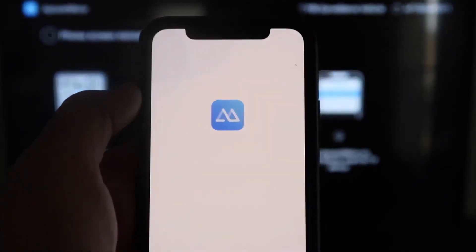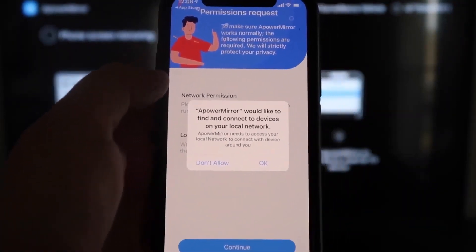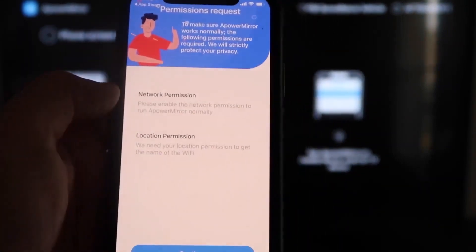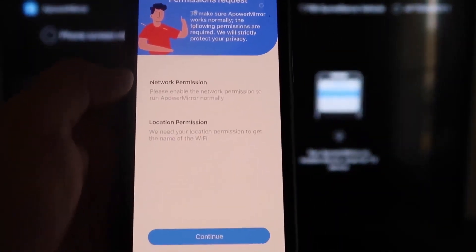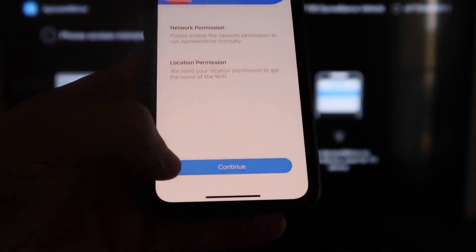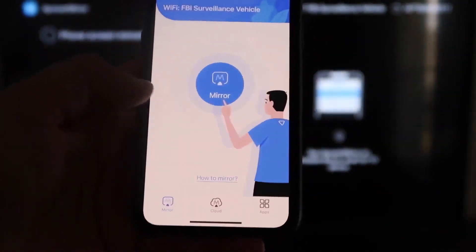Go ahead and click Open once it's installed. The app will ask if A-Power Mirror can find and connect to devices on your local network — click OK, because both devices have to be connected to the same Wi-Fi network. Then grant the network and location permissions by clicking Continue and Allow While Using App.